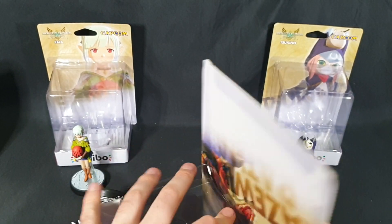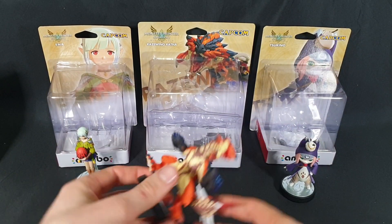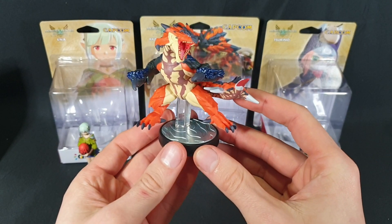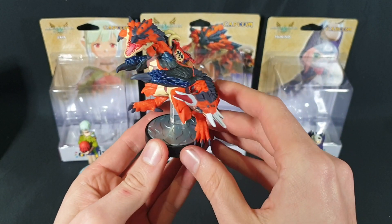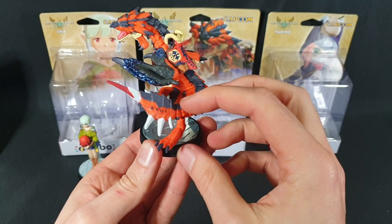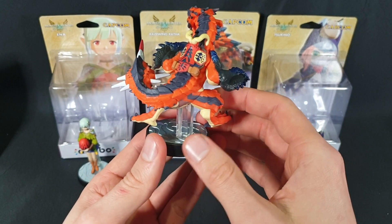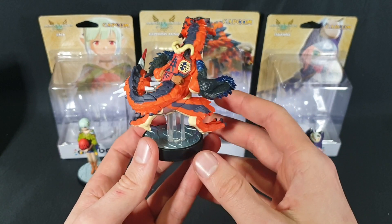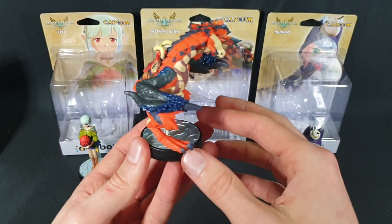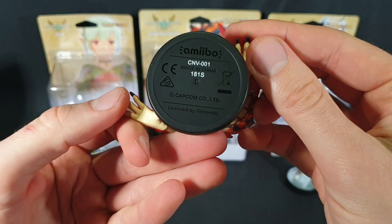So here we have the Razorwing Ratha. Some great detail work on it. Love the metallic look of the actual razor wings. Let's have a nice 360 view of it — lots of detail work. Quite light, actually. I expected it to be a little heavier based on previous big-sized amiibo, but overall pretty happy with it. And there we have the bottom.